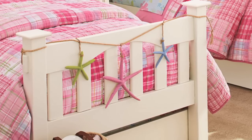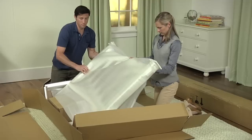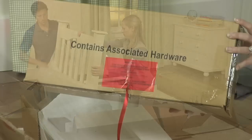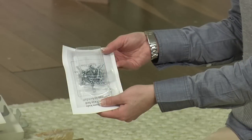Congratulations on the purchase of your new Kendall bed. This classically designed bed is carefully built for timeless style and lasting comfort. Give yourself plenty of space to set up your Kendall bed. Carefully unpack the box, unwrap and set aside the large components. Locate the instructions and the hardware package identified with a red ribbon, and lay out all of the hardware components.